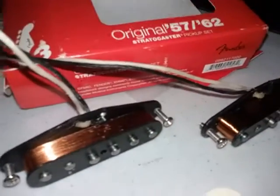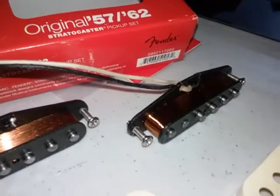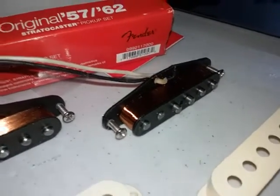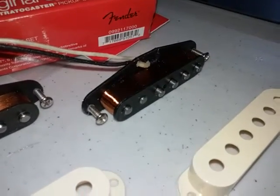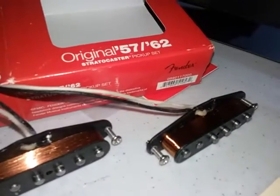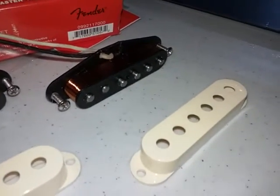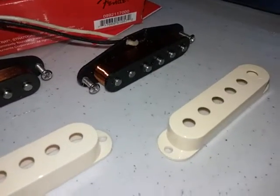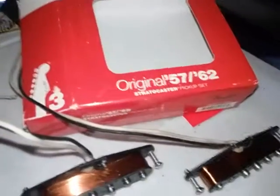These are pretty nice sets. They're one of the lower-priced US-made sets. You can get the Mexican-made ones — they're just a little bit cheaper, not a whole lot. I'll do a review of how these sound. I've had the '54 reissue ones before and they were good, but I want to try these out.